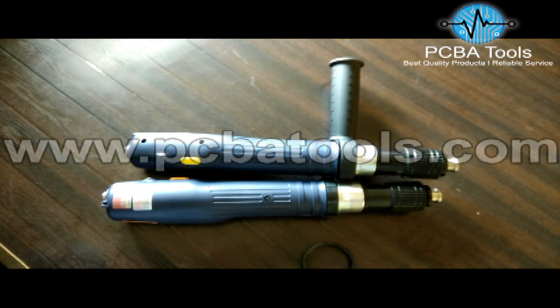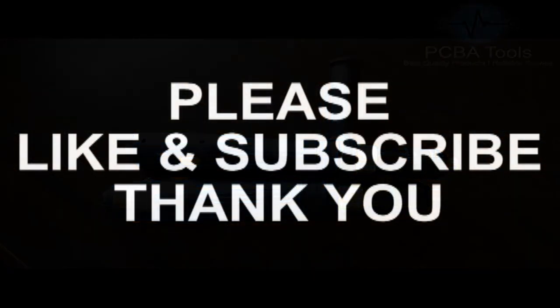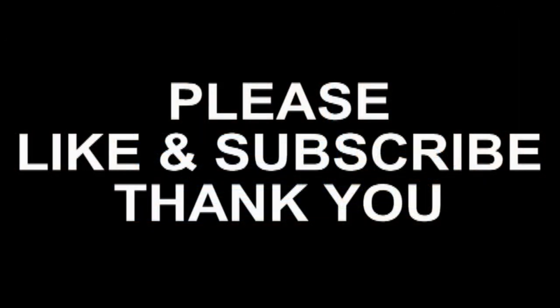Thank you for watching, take care and goodbye.